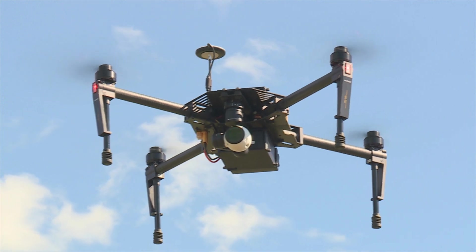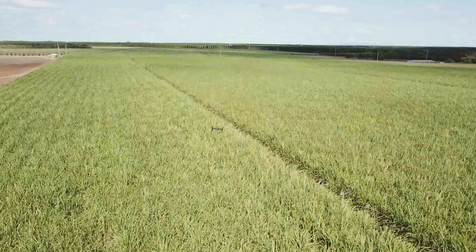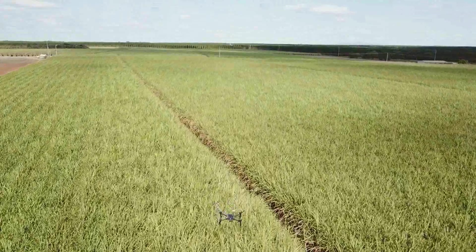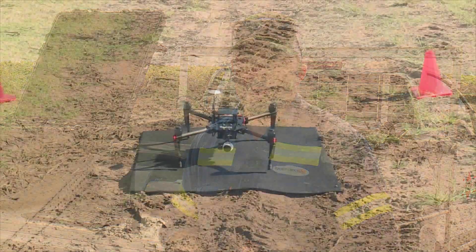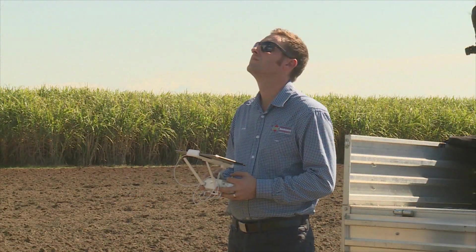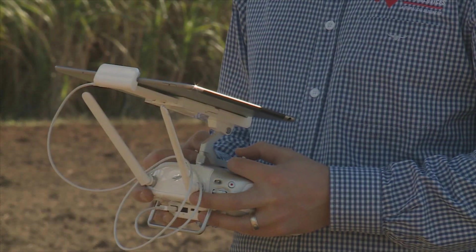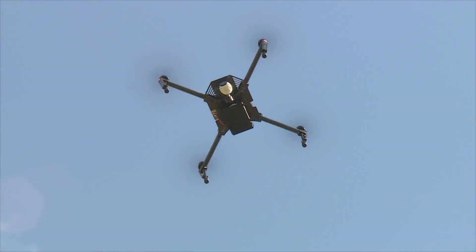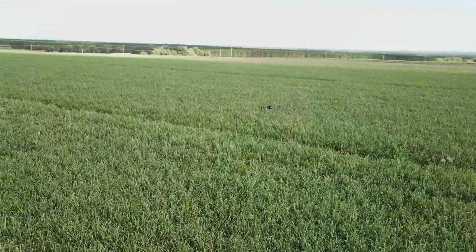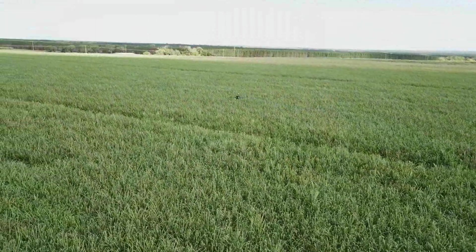We're trying now to work in with the drone technology to be able to go over and see potentially what's happening with the paddock. Are we putting the fertiliser on at the right time? Are we putting the right amount on? Hopefully in time, we'll be able to go full rate control coming from what the drone mapping is finding, loading it straight into our GPS, and the rate controller will work on what the drone mapping has said that the crop requires.